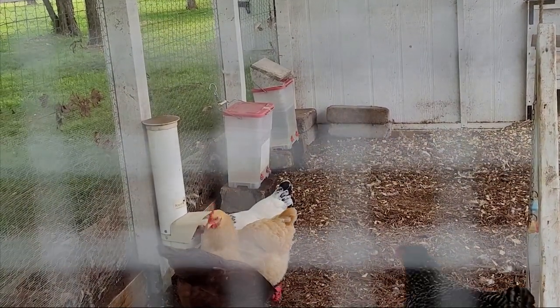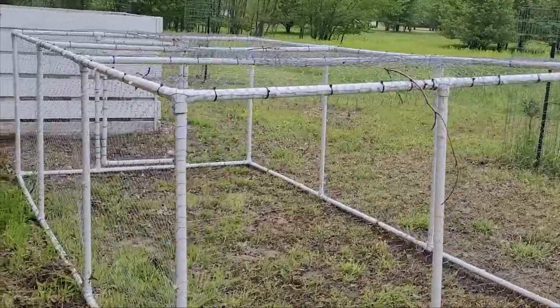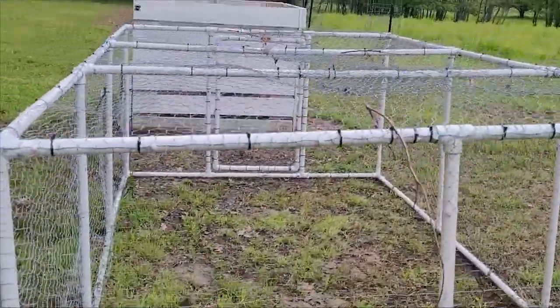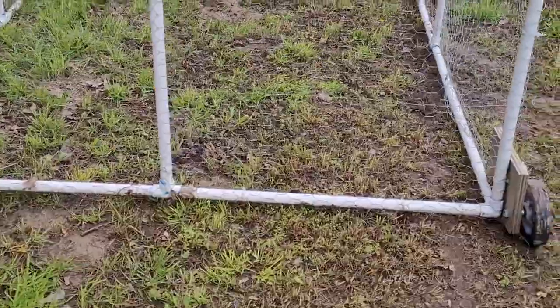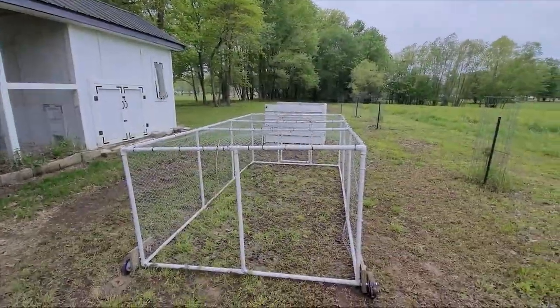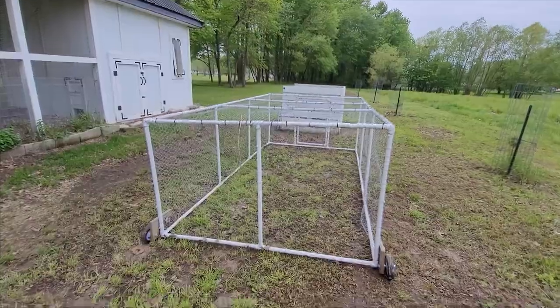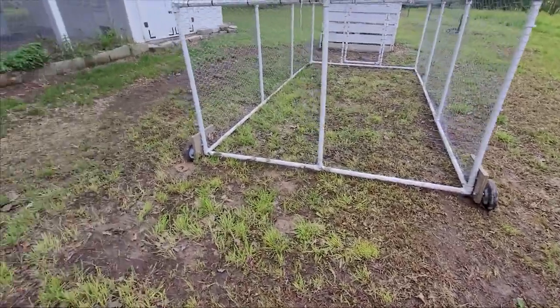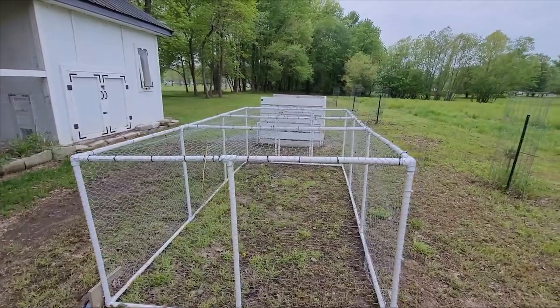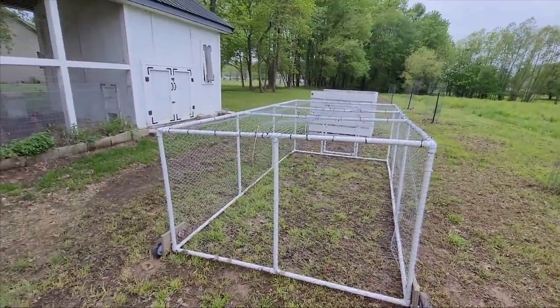Something else we made out of PVC — and we did use chicken wire on this one — is a chicken tractor. Especially in early spring when I have young plants and I don't want the chickens to devour them before they have a chance to grow, I'll place them in this chicken tractor for several weeks. It has wheels so we just roll it around to different areas during the day, then let them back in their coop at night so they stay safe from predators.